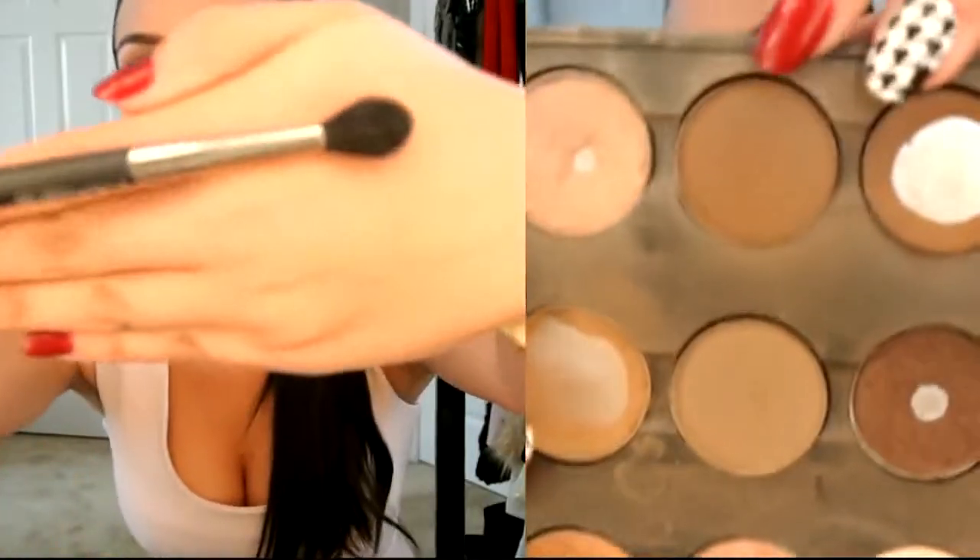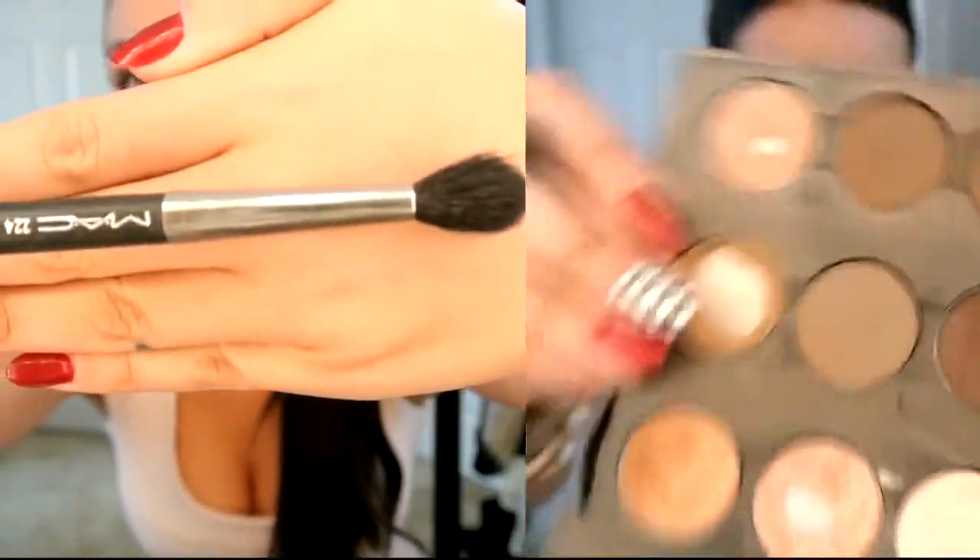Next, taking my MAC 224 blending brush and the color Espresso by MAC, I'm just going to be accentuating this line right here. This is going to be the first step of contouring — you're just going to be applying this color right along this line.